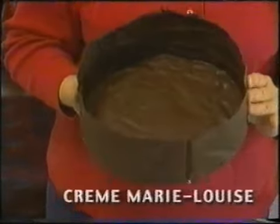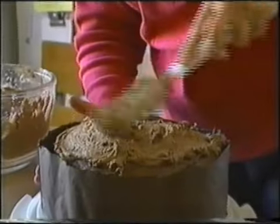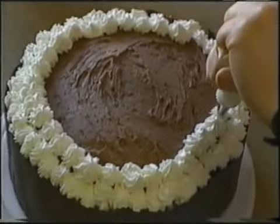A pastry called a Creme Marie Louise. Inside go two layers of chocolate cake, held together with chocolate mousse, covered with whipped cream — enough calories to sink a ship.